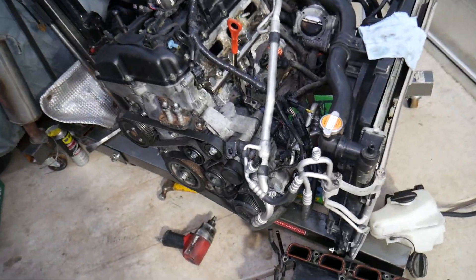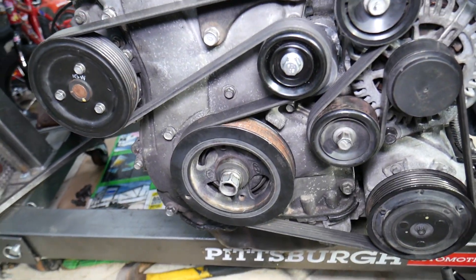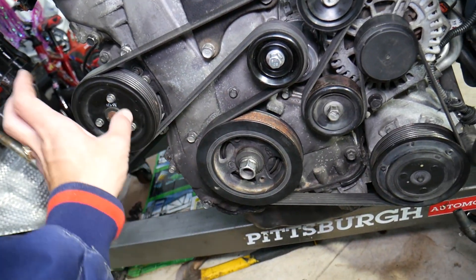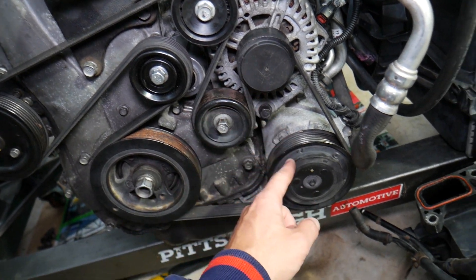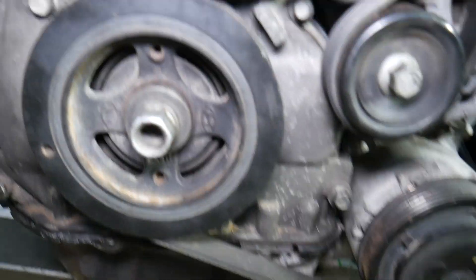This specifically is a 2.4 GDI engine. We have it out of the vehicle so we can show you everything in great detail. We'll be rebuilding the whole engine. Here is your serpentine belt diagram — you have the water pump, crankshaft pulley, tensioner pulley, idler pulley, idler pulley, alternator, and AC compressor. That crankshaft pulley is the one we'll be demonstrating how to remove.